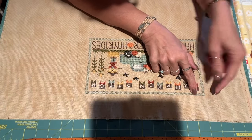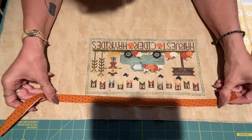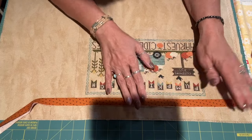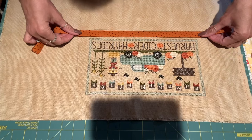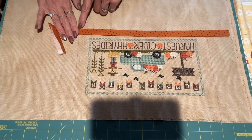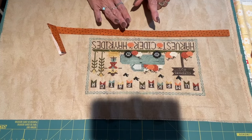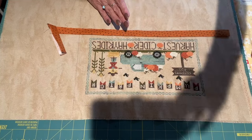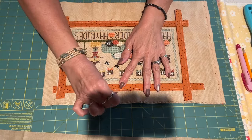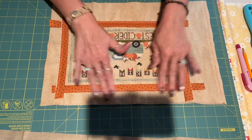I marked my piece an inch from my last seam, then I'm going to go over to the machine and lay my edge right on my marked line and sew a quarter inch seam all the way around with my orange fabric. I'll come back and show you the next step. I'm back — I got this all sewn on, the quarter inch seam all the way around, so now I have this nice finish on here.